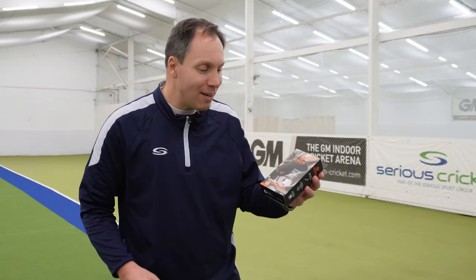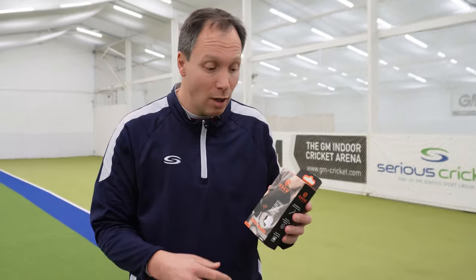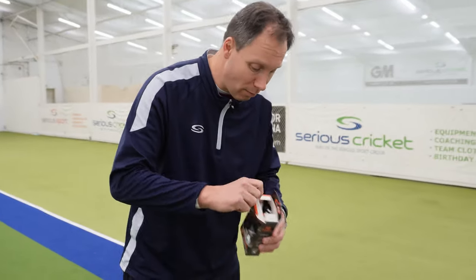Bonjour all. These Eskew wrist guards have come in and they're quite interesting. They come in two sizes — one senior, one junior — for different styles of play. One of the first things to think about is a wrist guard compared to an arm guard. We ought to have a little look and see what it is before we start talking too much. So let's unbox.